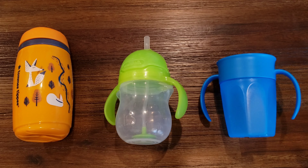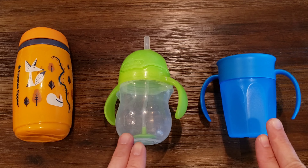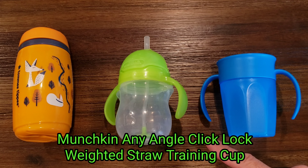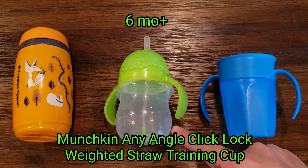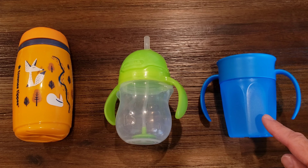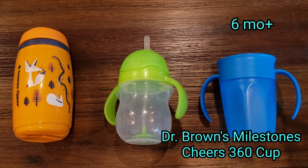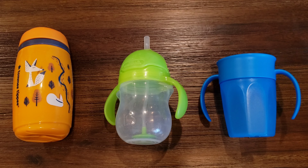The center one — you might have seen my previous video where I compared these two, so I won't go as thorough, but I'll give a quick comparison of all three. The center one is the Munchkin Any Angle Click Lock Weighted Straw Training Cup for ages six months and up. And this one is the Doc Brown Milestone Cheers 360 Cup. We've tested all of these on an infant that's about a year old now, and I'll give you the pros and cons of each one.